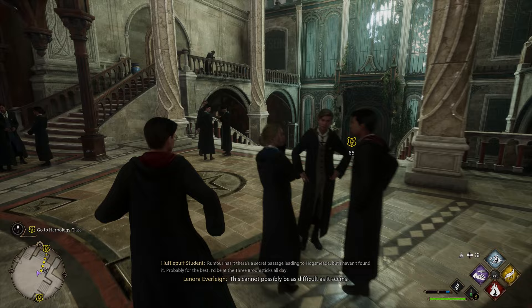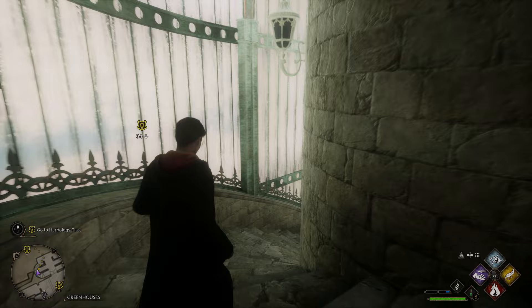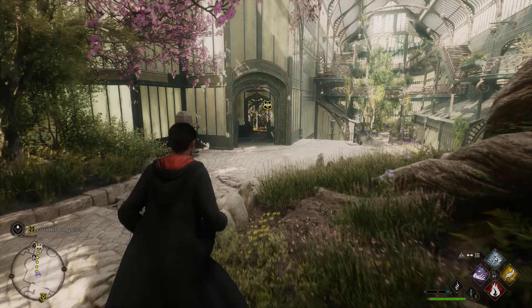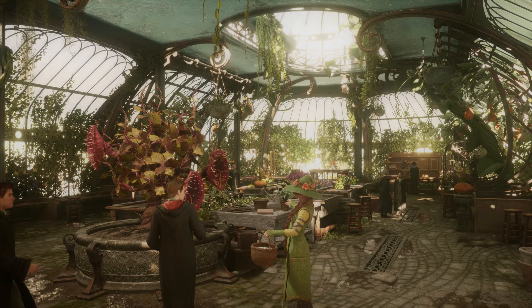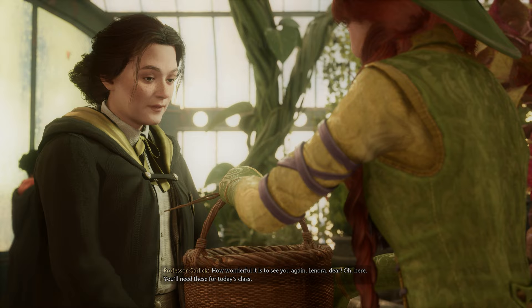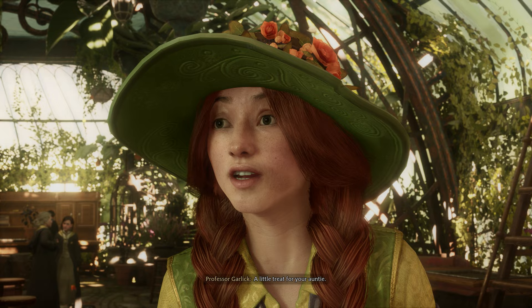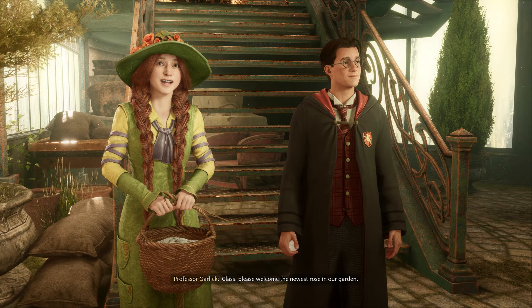Rumour has it that this cannot possibly be as difficult as it seems. Is she growing pungous onion again? Yes! Good morning, Professor Garlick. How wonderful it is to see you again, Lenora dear. You'll need these for today's class. A little treat for your auntie. Ah, hello! Class, please welcome the newest rose in our garden.